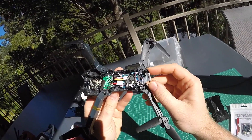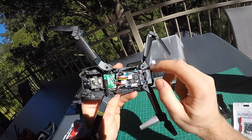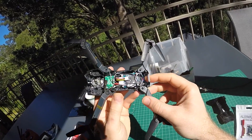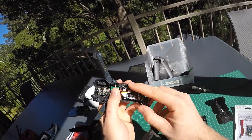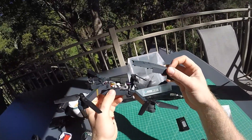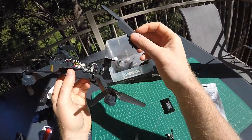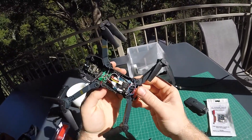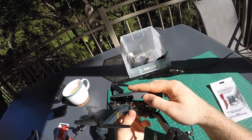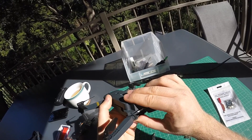That's pretty much it in terms of conversion. Before you put it back together, put the battery in, bind your receiver, put your video transmitter on the right channel, and check if it all works. I've cut a big hole in the side of the body so I can access the side USB connector on the flight controller to make changes without opening the whole thing up again. When you pop the lid back on, make sure those posts pop into the holes keeping the arms in place and are not squeezing any wires.